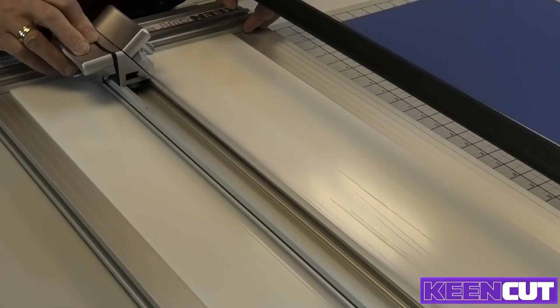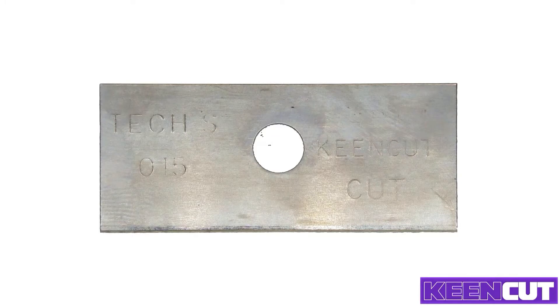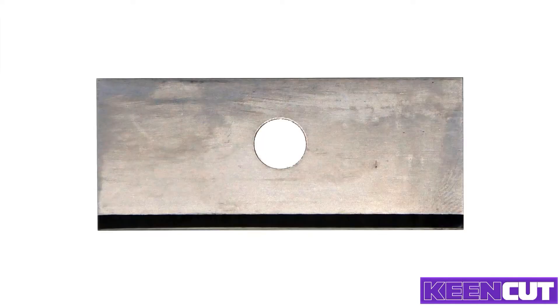The machine comes with a number of different blades. For the process I'm going to show you here, I'm using a single-edge blade — this is the TEC S015. 'S' means single-edged, in that it's flat on one face and has its sharp edge ground on the other.